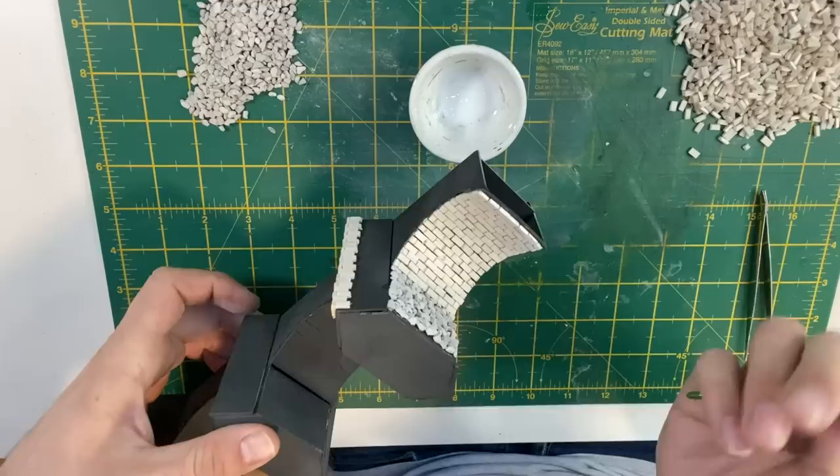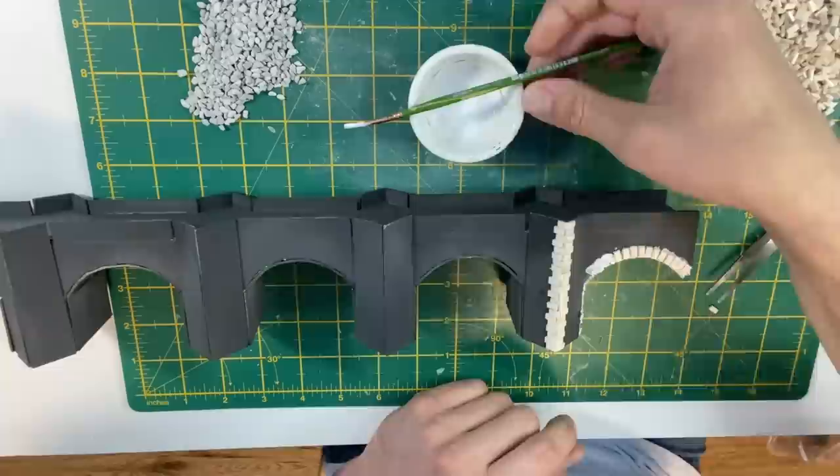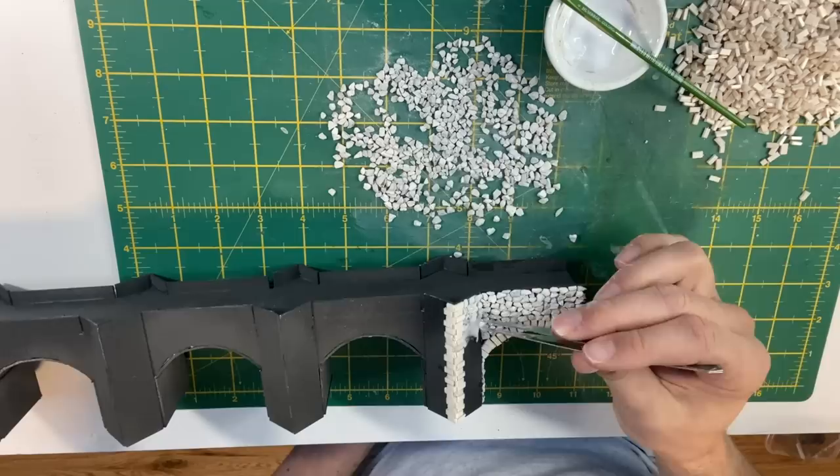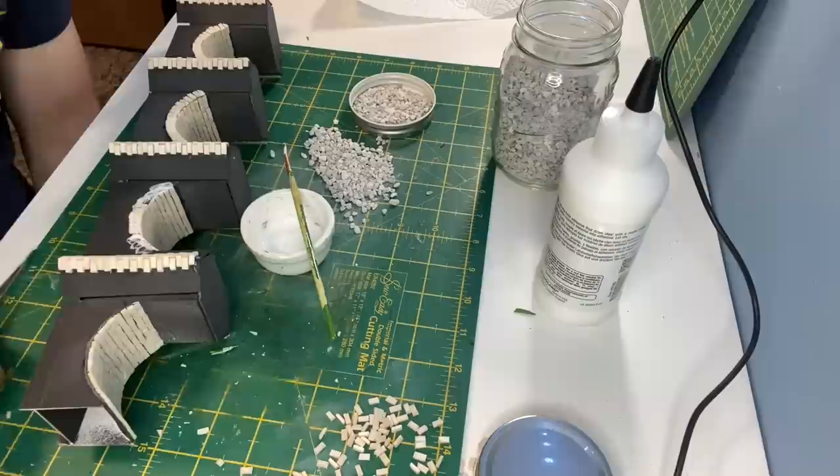I then start using WWS light grey stones on the pillars. This was a really long process but I broke it up into sessions to make it easier to cope with.